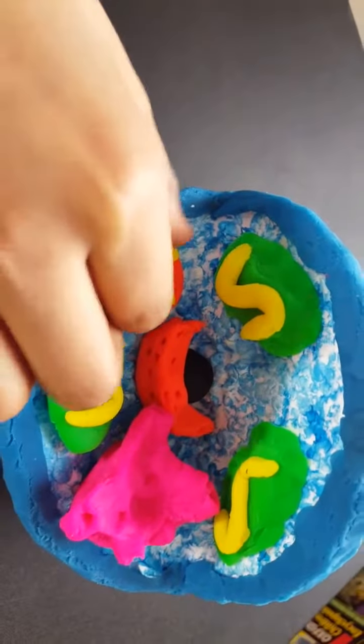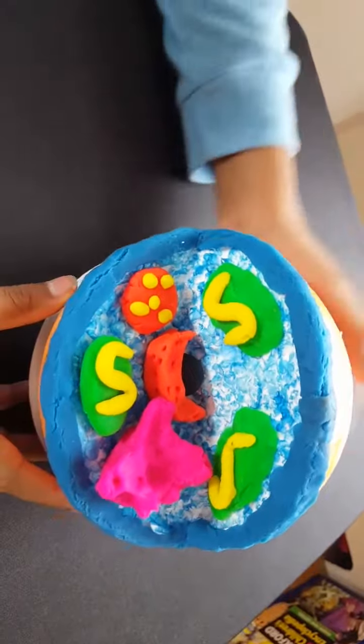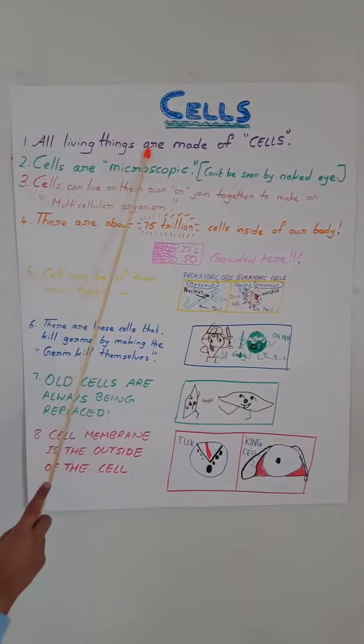And I am done with my animal cell model. It looks nice, doesn't it? Now I'm going to tell you some facts about the animal cell.